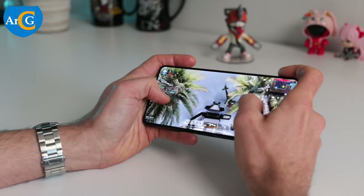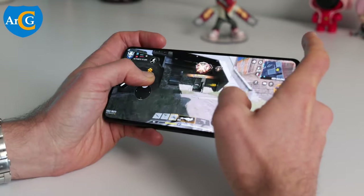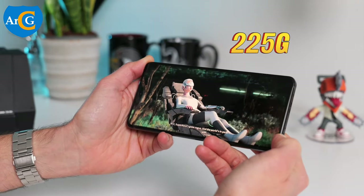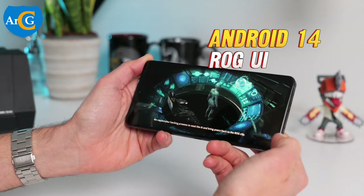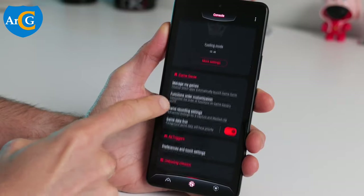This device has dimensions of 163.8 x 76.8 x 8.9 mm and weighs 225 grams. The operating system is Android 14 with ROG UI. It rocks a Qualcomm Snapdragon 8 Gen 3 processor,